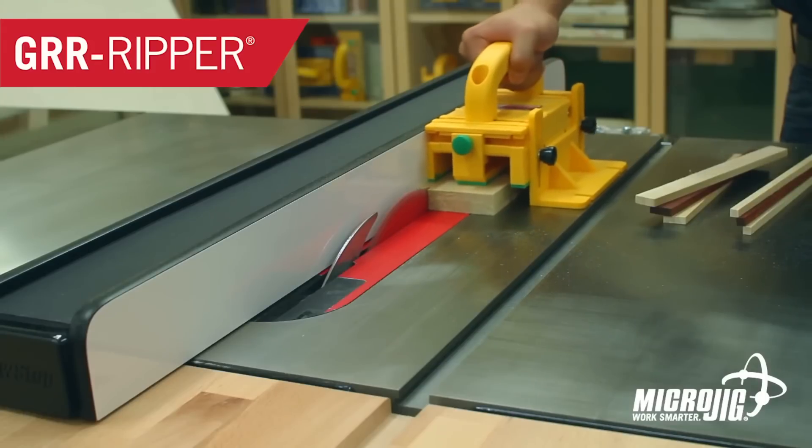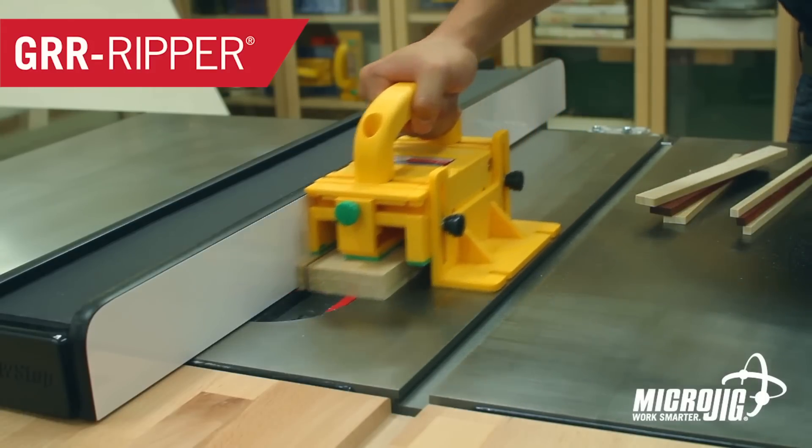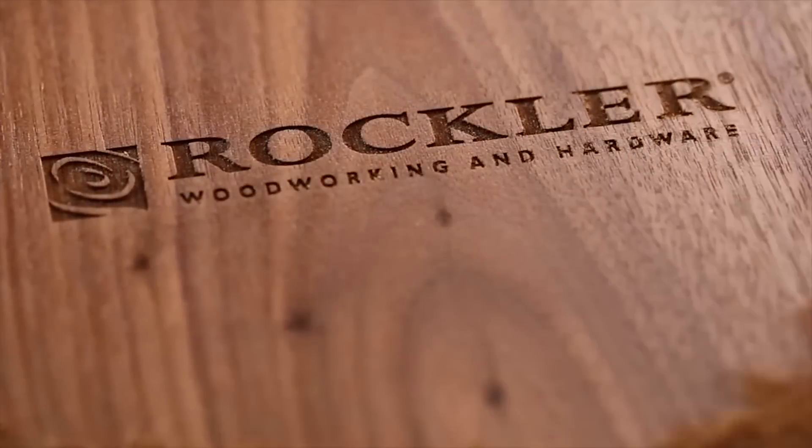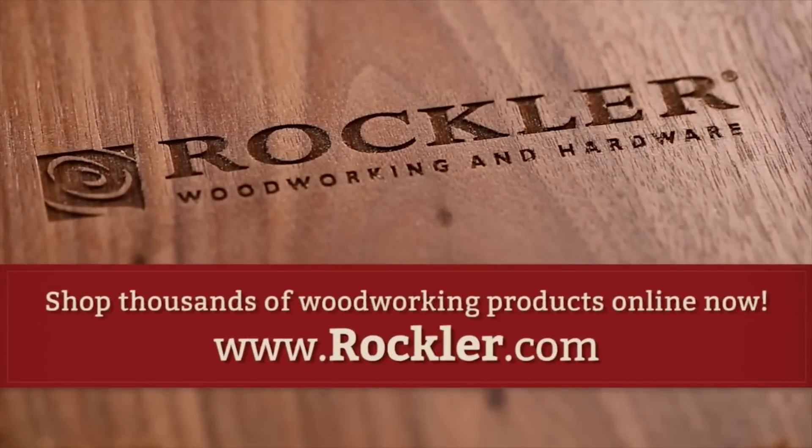Today's video is sponsored by Microjig, maker of the Gripper — work safer, work smarter — and Rockler Woodworking and Hardware: create with confidence.